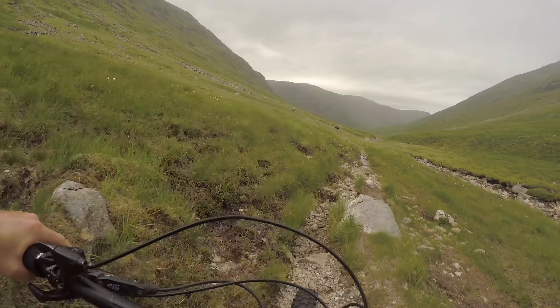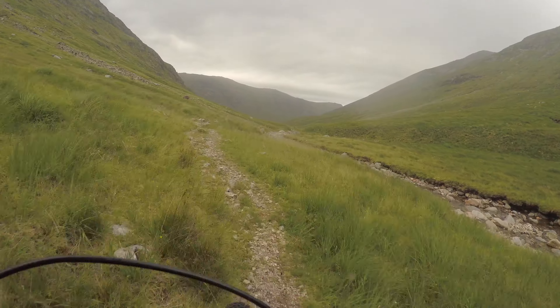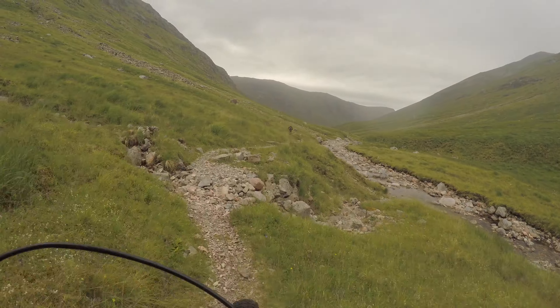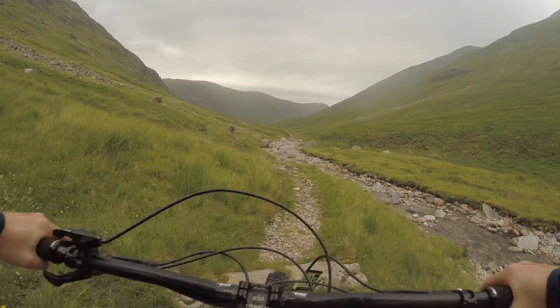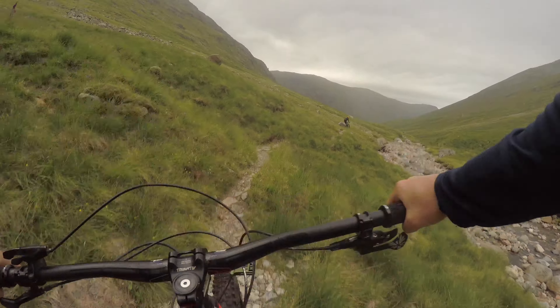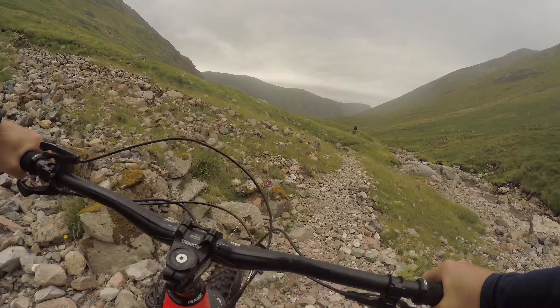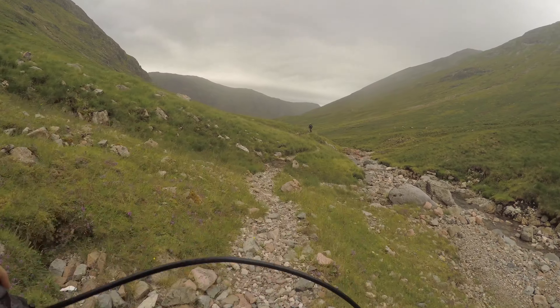So if you want to find this for yourselves, this path is in between the resort of Glencoe and Fort William. It's very easily accessible on the road. This really is just a bit of a treat.